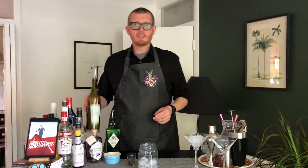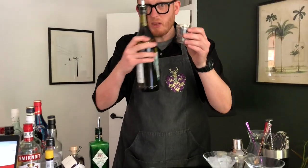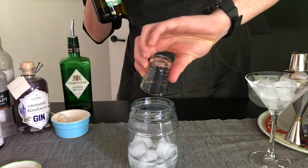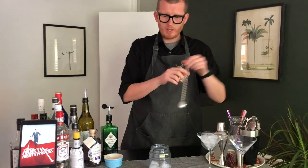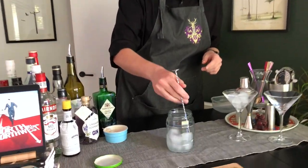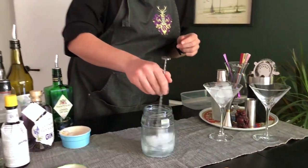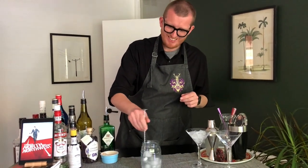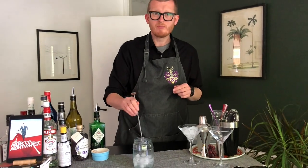Next we need our vermouth, but only half a shot — just a tiny bit at the bottom of your glass. And now we stir, and we stir for quite a while. We're really trying to get the dilution here — it's important. That should do it.